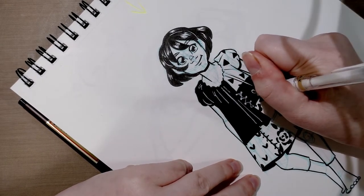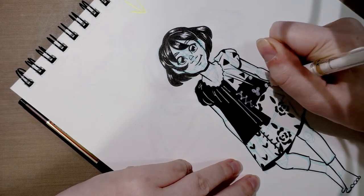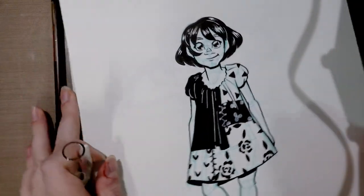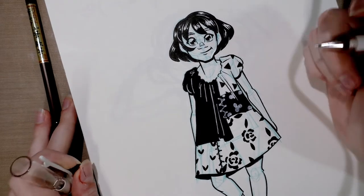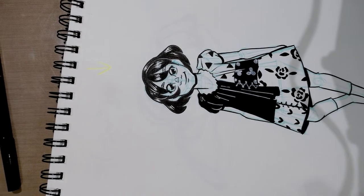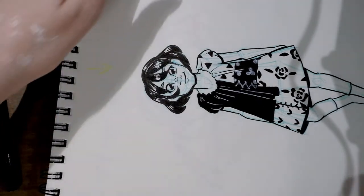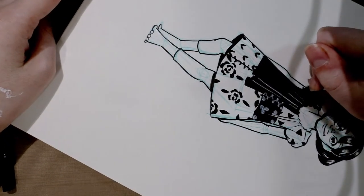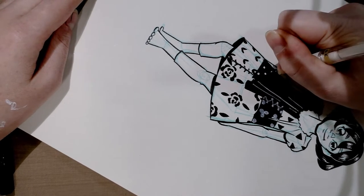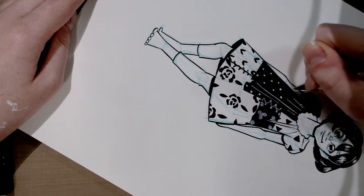I'll go ahead and do some stitching here and maybe little clovers on this section. You may notice some of the gel pen is drying lighter or less opaque — you can go over it again when fully dry to build up opacity, or switch to a heavier duty product, which might be what I end up doing. As with most types of illustration, being patient is really a virtue.